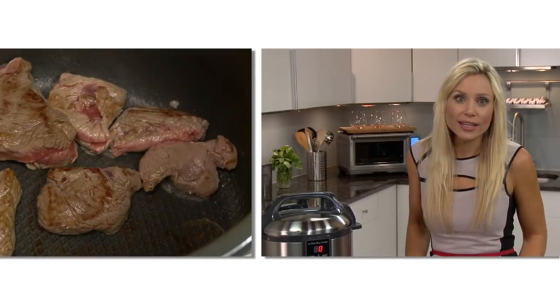Always thaw frozen meat and poultry before cooking. Pressure cooking allows for cheaper and tougher cuts of meat to be cooked quickly and to achieve a tender, juicy result.